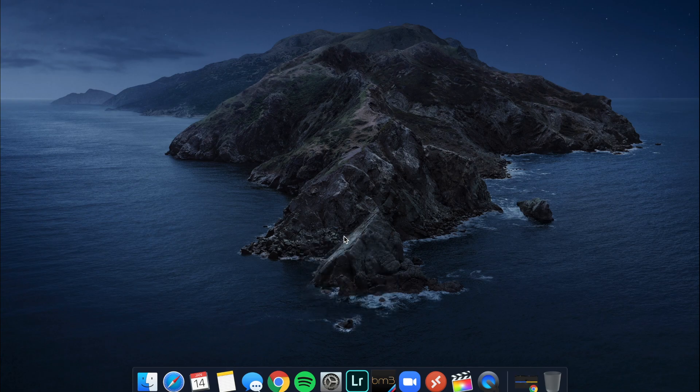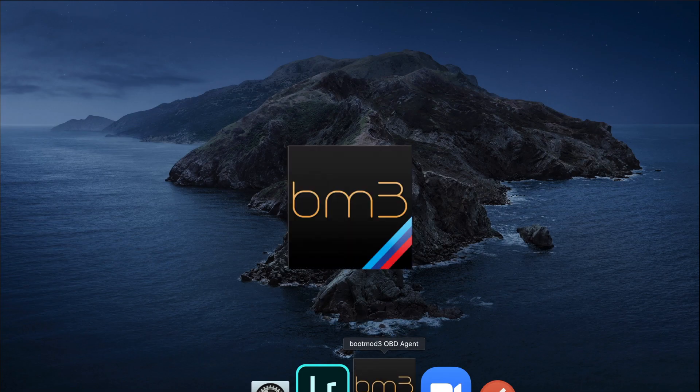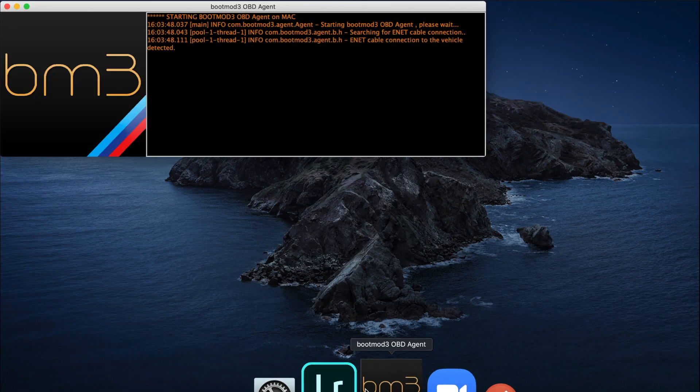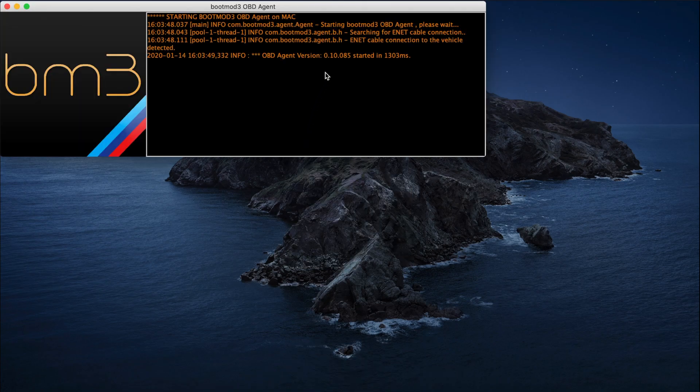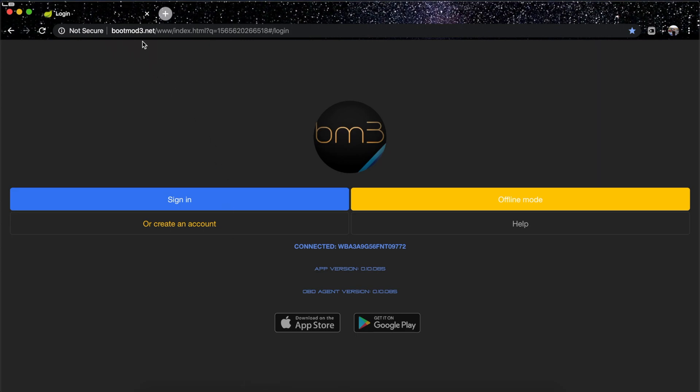Now we're on the computer and connected to the car through the OBD cable. Remember, you need a stable internet connection — you don't want it cutting out and causing the flash to fail. First, open the Boot Mod OBD agent application. You're waiting for the connection status to show as up. Then go to Google Chrome, type in bootmod3.net, and sign in.